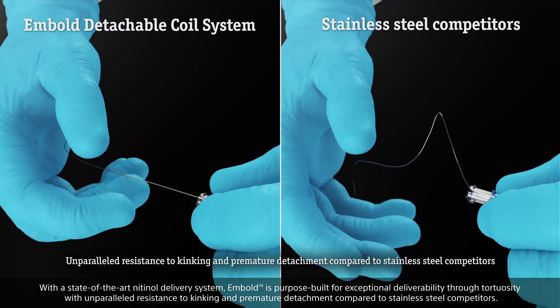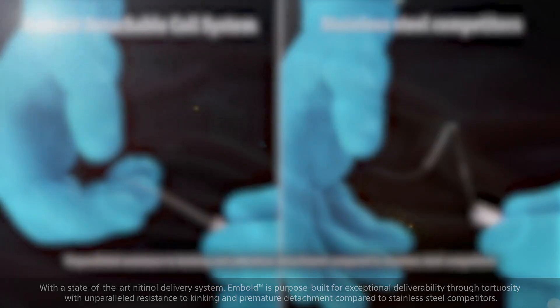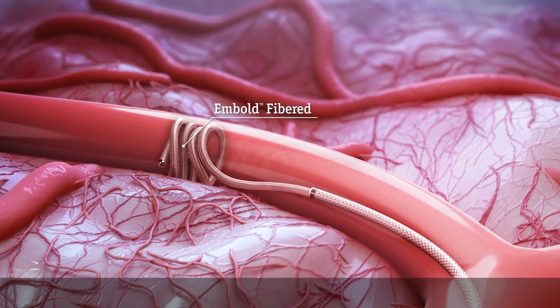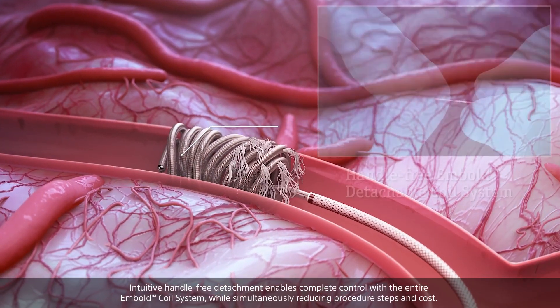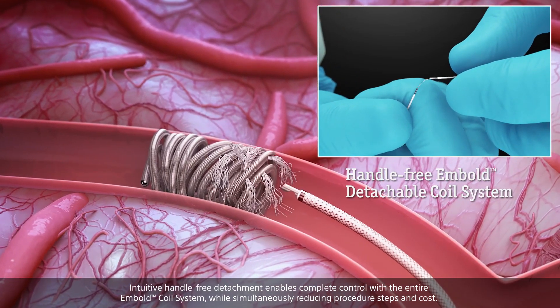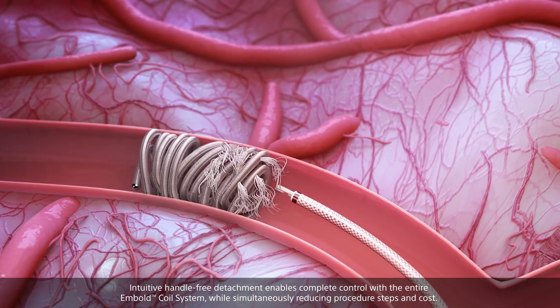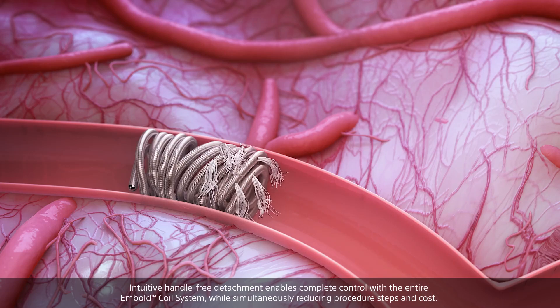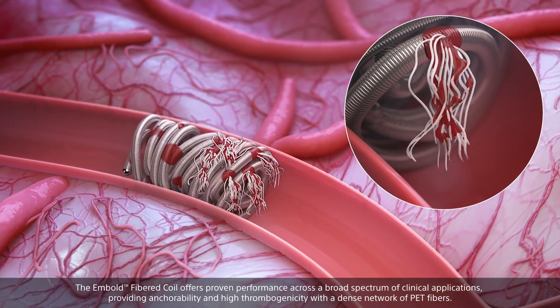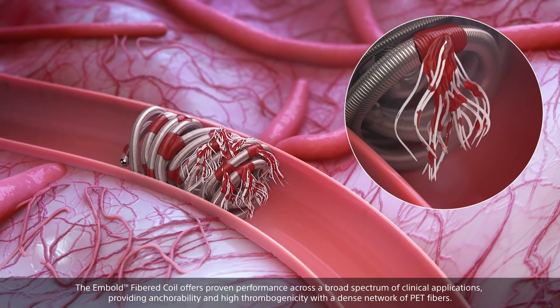Compared to stainless steel competitors, intuitive handle-free detachment enables complete control with the entire Embold Coil System, while simultaneously reducing procedure steps and cost.